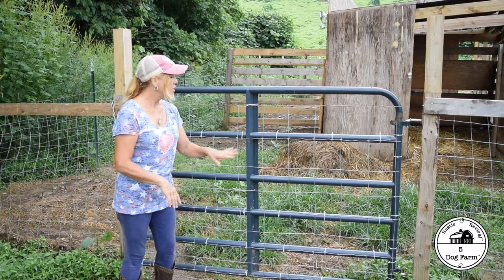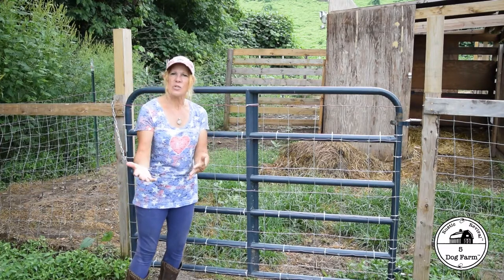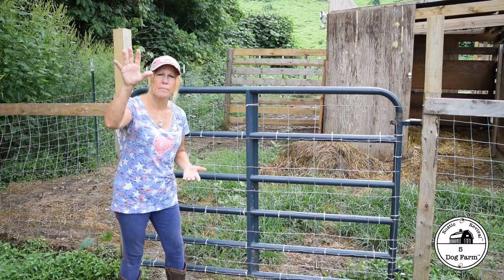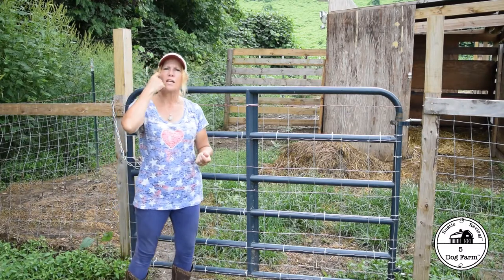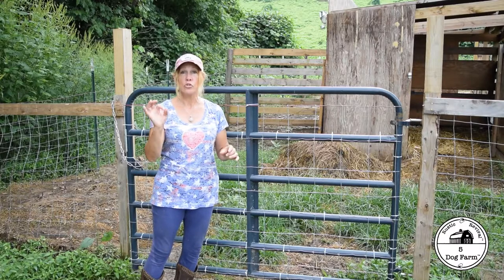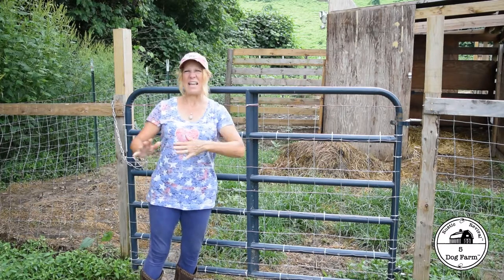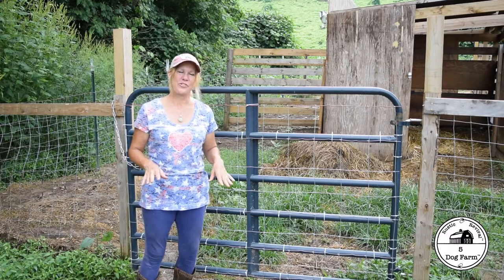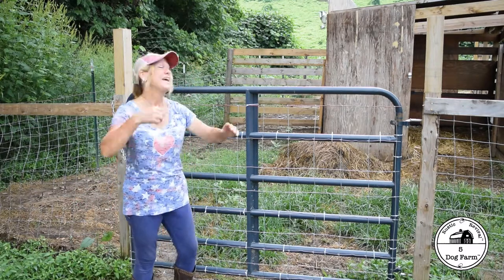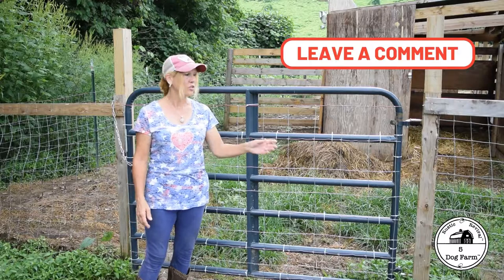We do have a coyote problem, so this solves that. But it still gives us the versatility that if we needed to use the gate for something else, we could remove the fencing. We're not long-range planners in the sense that — yes, we know we need to build a sheep barn, yes, we're building the chicken coop — but day to day we have an idea of what we want to get done. For anyone living on a homestead, you know that's a wonderful thing until something else happens and you run over with your bucket to put out that fire, and the thing you planned didn't happen. I'd say we're loose daily planners with a nice futuristic outlook. This is just one of those little hacks we thought we'd share because we like the versatility of it, and it's certainly something you can do too.